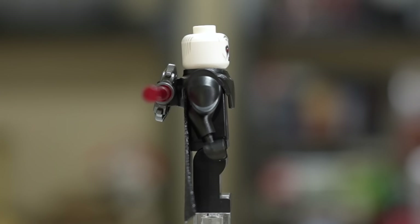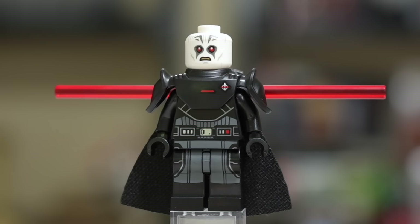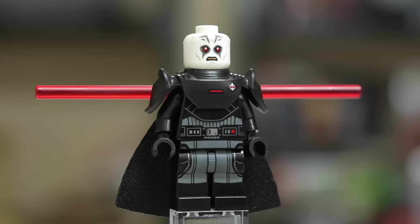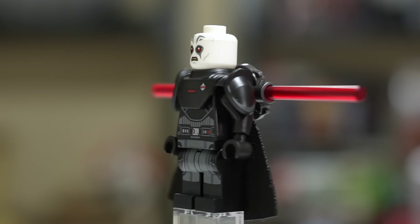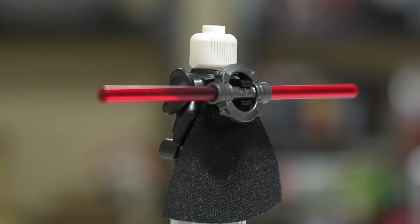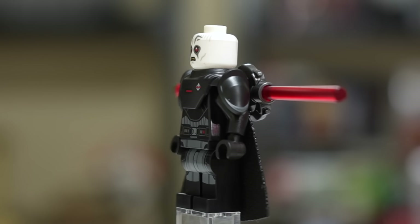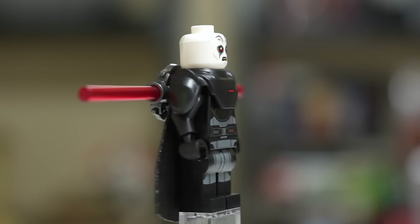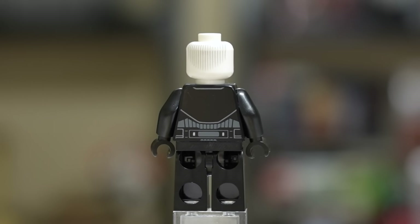Finally, we have the Grand Inquisitor with the same lightsaber clip at the back, but an entirely new armor piece with nice printed chest detail. He has a very great torso, leg, and waist print — all continuous prints that always look awesome. The face is accurate, though I think the Rebels Grand Inquisitor face was more intimidating. They really nailed the lines on the back of the head, with the print going all the way around. He has a unique cape that's thinner at the top and very wide at the bottom, plus a subtle back print.